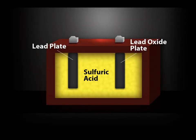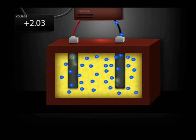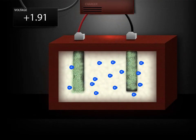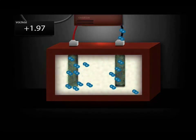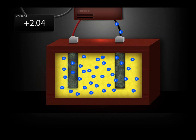When the lead-acid battery is discharged, the sulfuric acid reacts with the lead, releasing electricity, leaving lead sulfate crystals in a mostly water solution. When a battery is recharged, the lead sulfate crystals break apart, and the system returns to lead, sulfuric acid solution, and lead oxide.